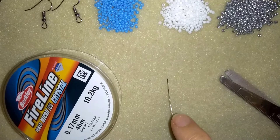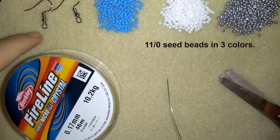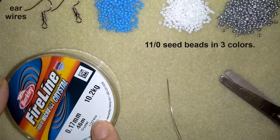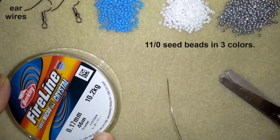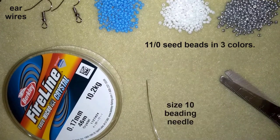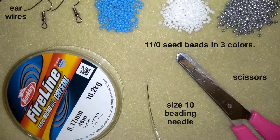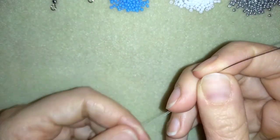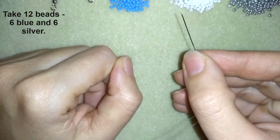For this project I'm using three colors of 11/0 seed beads — you could use 10/0 seed beads if you want. These are ear wires, and this is FireLine that is 0.17 millimeters, but you could use 0.15 or monofilament or another beading thread of your choice. This is a size 10 beading needle and scissors. Now I'm going to put about half an arm's span of thread on my needle.